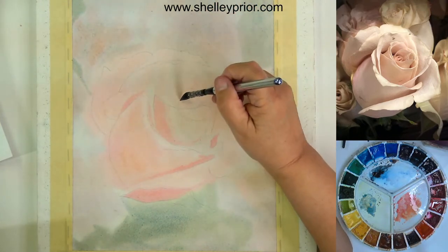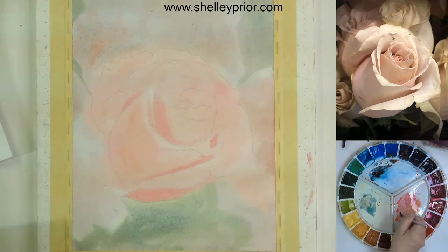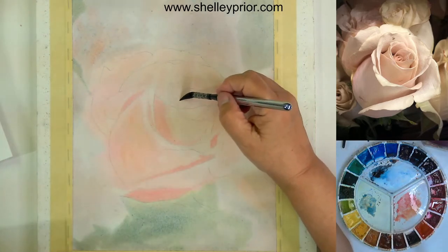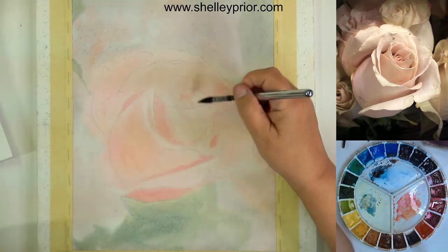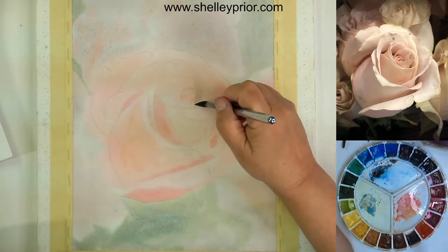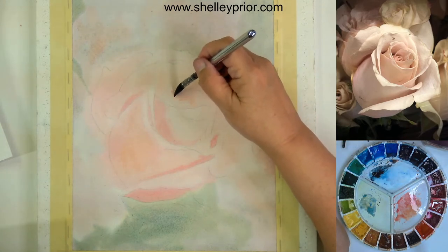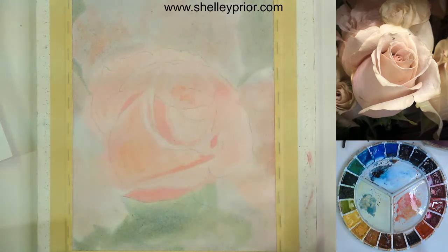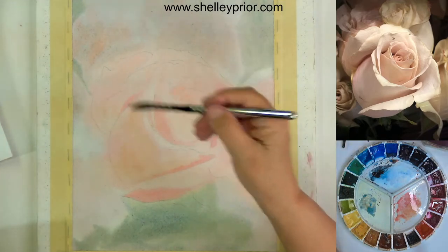I'm going to put the last few little bits in here. Obviously there is more to do, but I don't want to reach a point where I don't have control or start getting hard edges that I don't want. But this helps me start to see the values — how they can start building up and how I can start creating a little bit of form here.